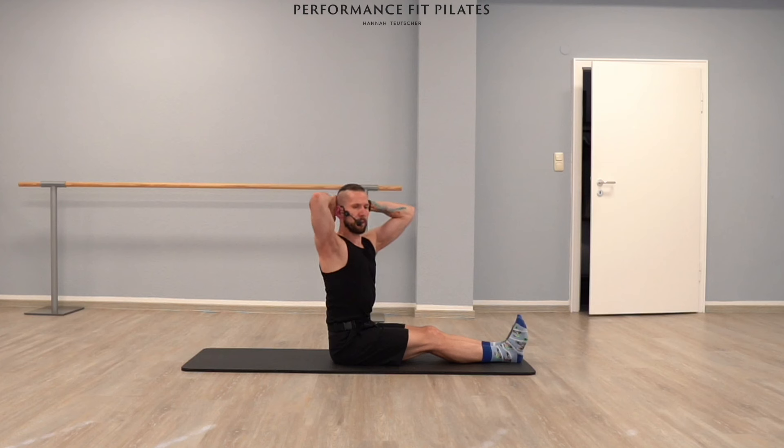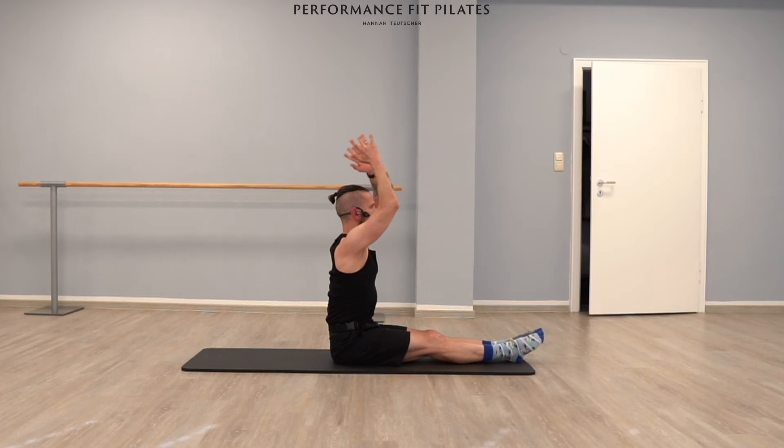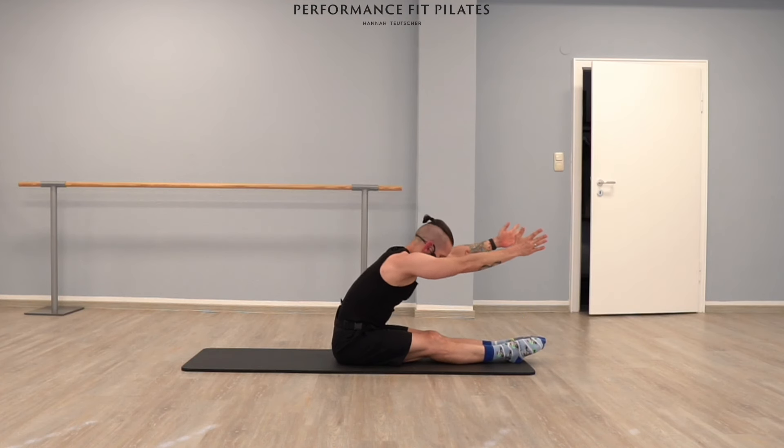Stay there, extend your right leg up towards the ceiling as much as you can — eight times: eight, seven, six, five, four, three, two, one. Keep arms extended, switch your legs — last eight: eight, seven, six, five, four, three, two, one. Legs are going down, extend your legs, extend your arms, try to sit as tall as possible. Flex feet, hands are behind your head, elbows slightly facing front. Let's go into a twist to your right side, exhale coming back, inhale, exhale going to the other side.